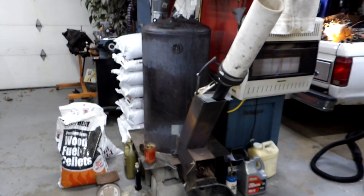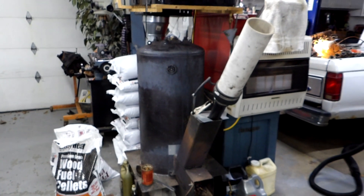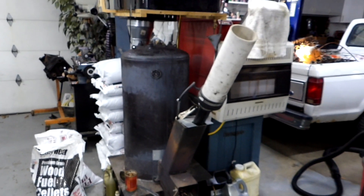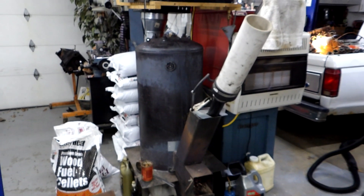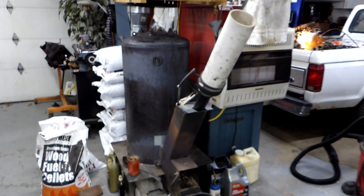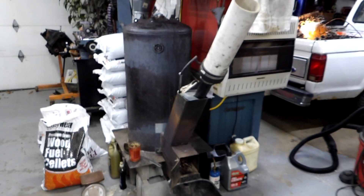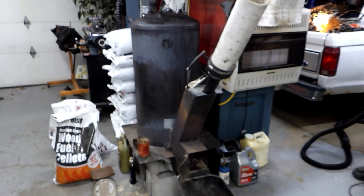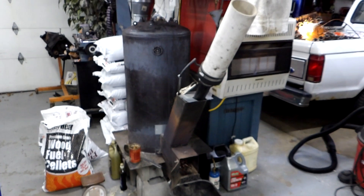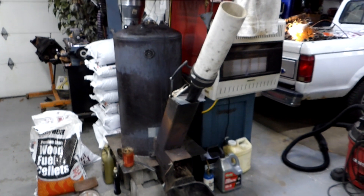This building took one face cord of wood a month to keep it warm, so I was burning about four to four and a half face cords a heating season of traditional 16-inch long split cord wood. When I put the rocket stove in, I took that same cord wood, split it into little pieces to feed into the burn tube, and instantly I knew I was on to something — I literally burned one third the amount of wood with the rocket stove as I did with the burn barrel.